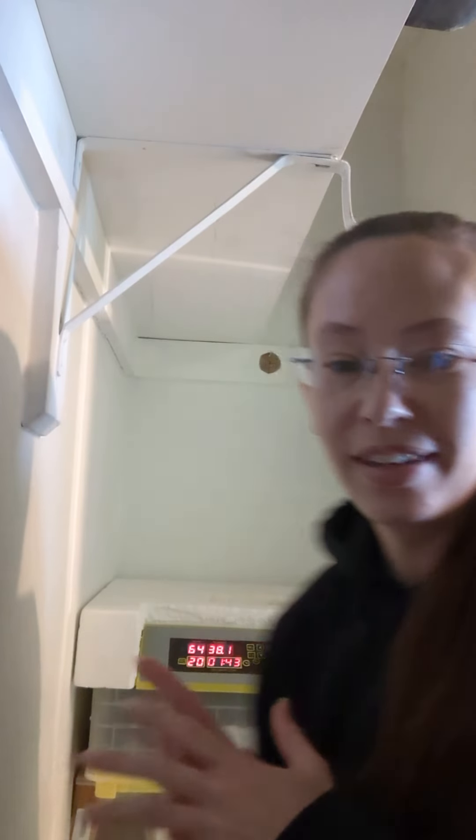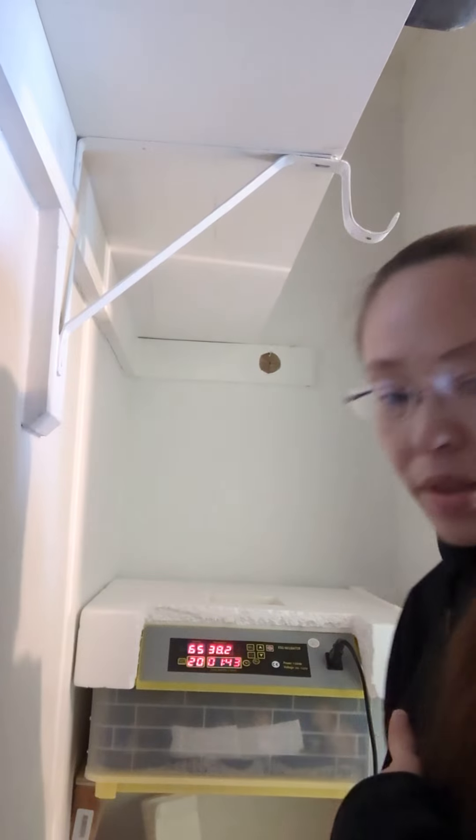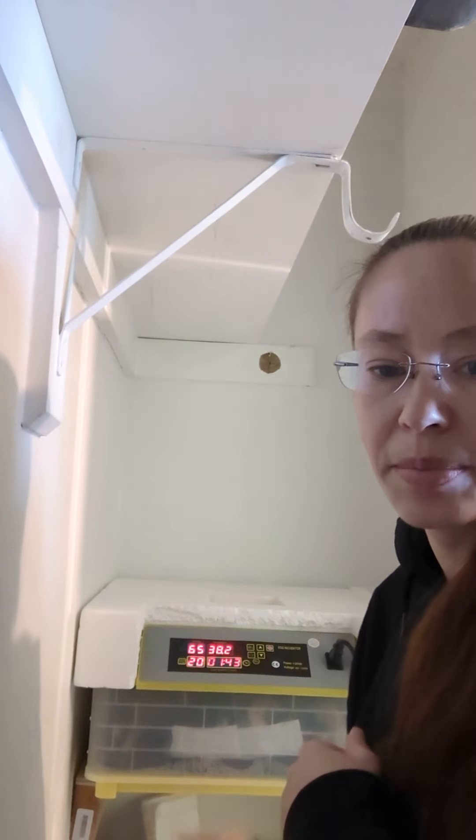The biggest thing to remember is: don't open it. I know it's hard — that was my hardest lesson to ever learn. I've trained myself to just ignore the whole thing and go do something else. I come and check on them maybe once or twice a day, but I don't open it. This is another reason why I love this incubator — my other incubator has a clear top, so I can look in without having to open them.